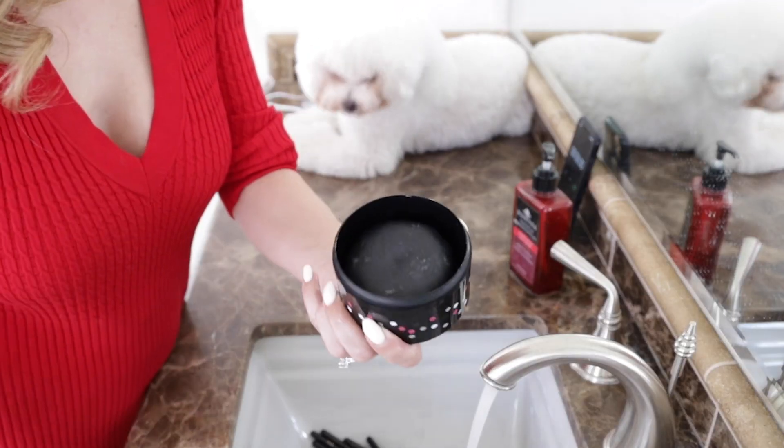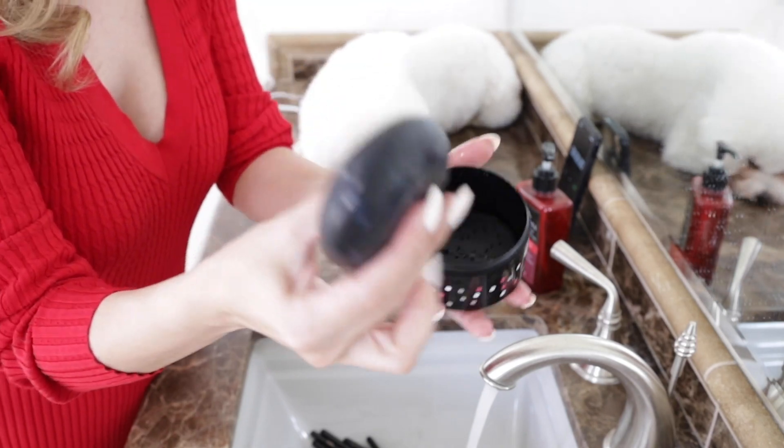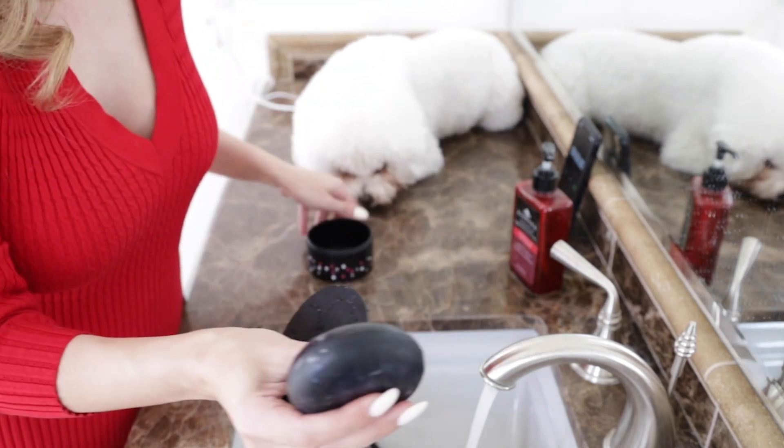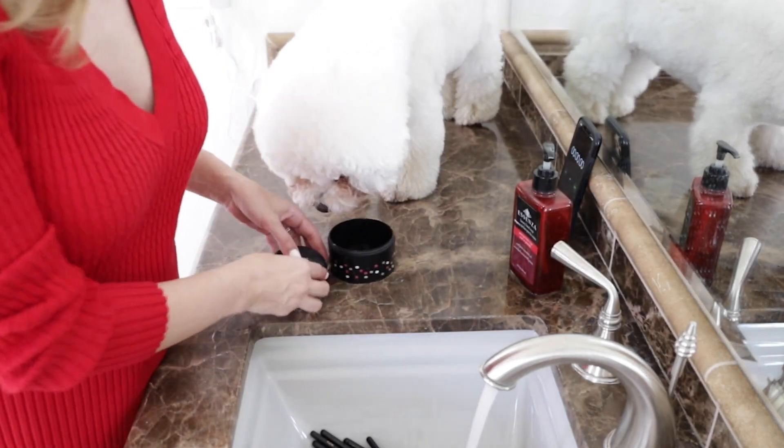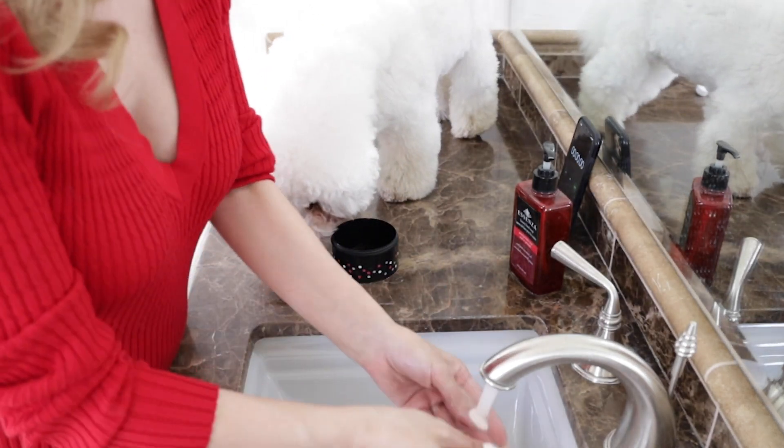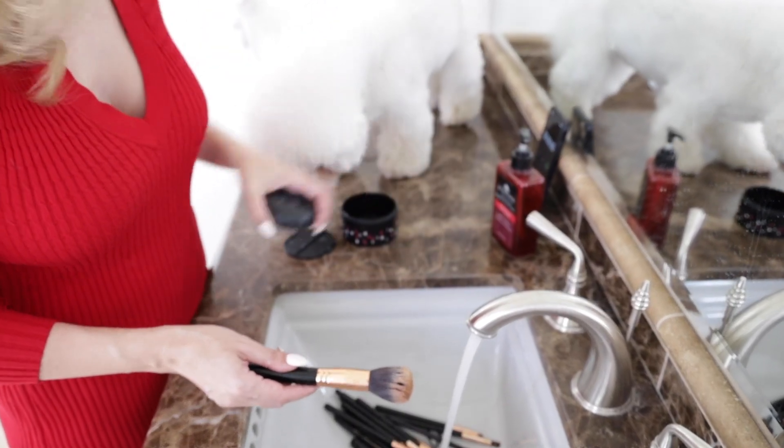This is the Beauty Blender Cleanser. This lasts a very, very long time. I wash all my makeup brushes once a month and this thing is going to last me for several years.